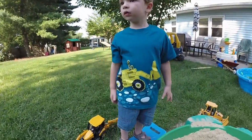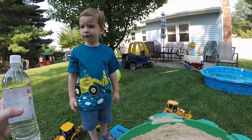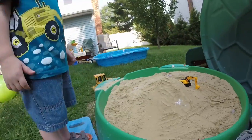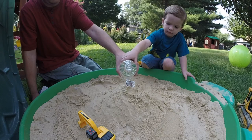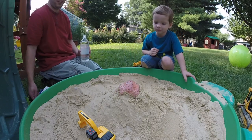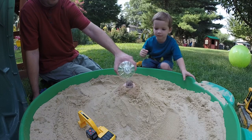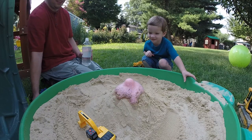Now the volcano is ready to go. All we have to do is put some of this vinegar inside and it'll make the volcano erupt. Are you ready? Okay — here it comes! It's a red volcano! Let's put some more in. Oh, it's a red one!